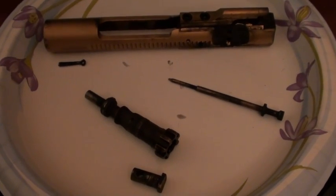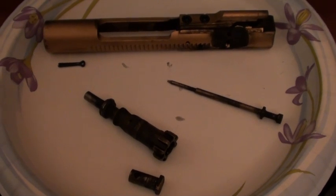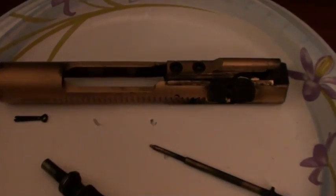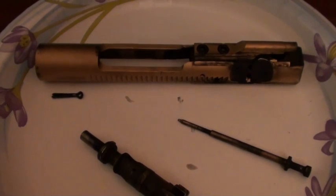The example I'm going to use in the ultrasonic cleaner to show how well it cleans is one of my bolt carriers from one of my AR-15s. You may look at it and say it doesn't look like a normal one — well, it's not. It's an upgraded bolt carrier.